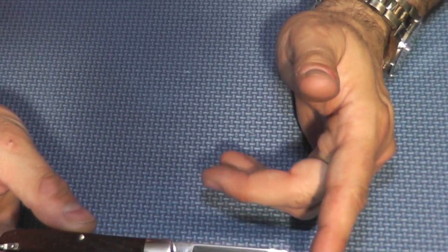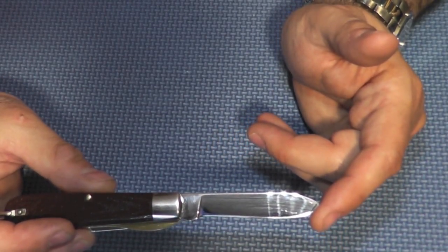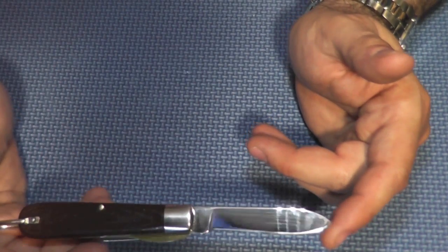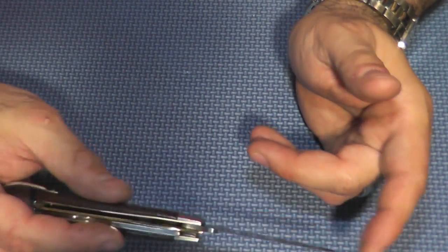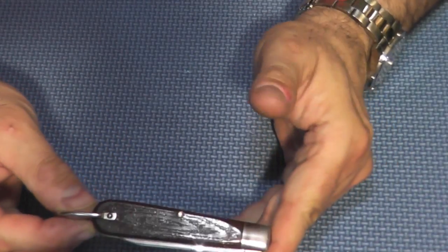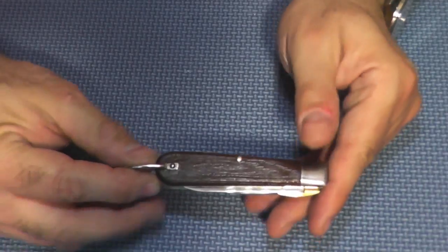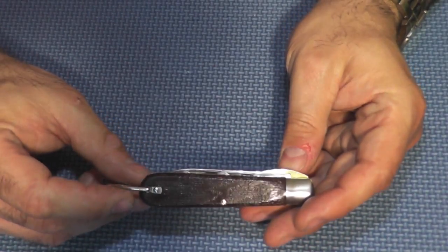By the way, this blade is high-carbon steel. The blade length is 2 and a half inches long. The total weight of this knife is 4 ounces. And when everything is closed up, the length is 3 and three-quarter inches.